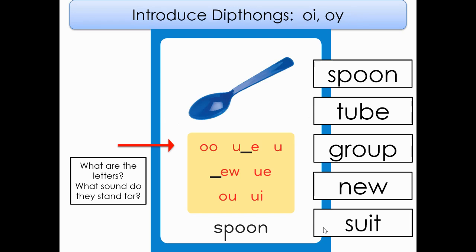We are still working on our spoon card. What is the name of this card? Spoon. And the sound that it makes is? Ooh. And let's say all those spellings together because there's so many. Ready?